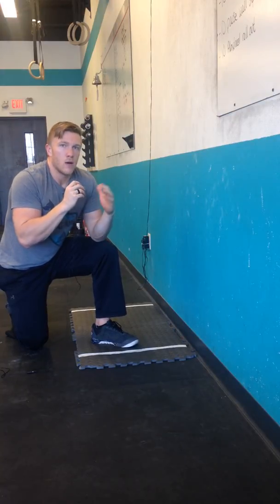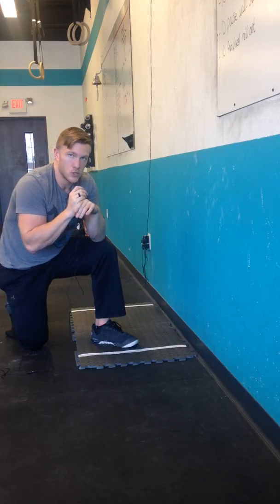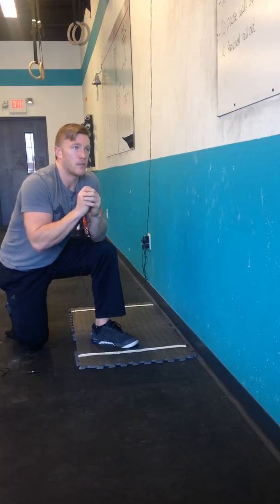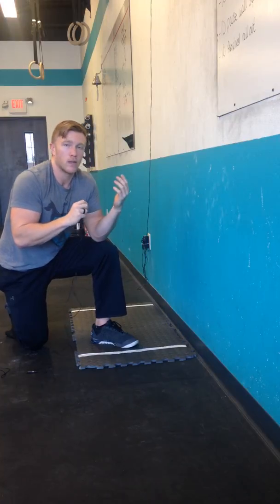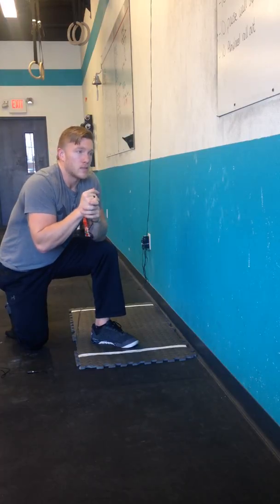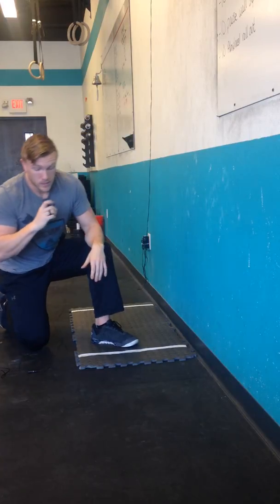You'll see how my back goes into more of a hollow position, and when I initiate that kick, I kick into an arch position at the midline. So you're not only using the power of the leg kick — you're getting some power from that extension at the spine. Let's take a look at this.